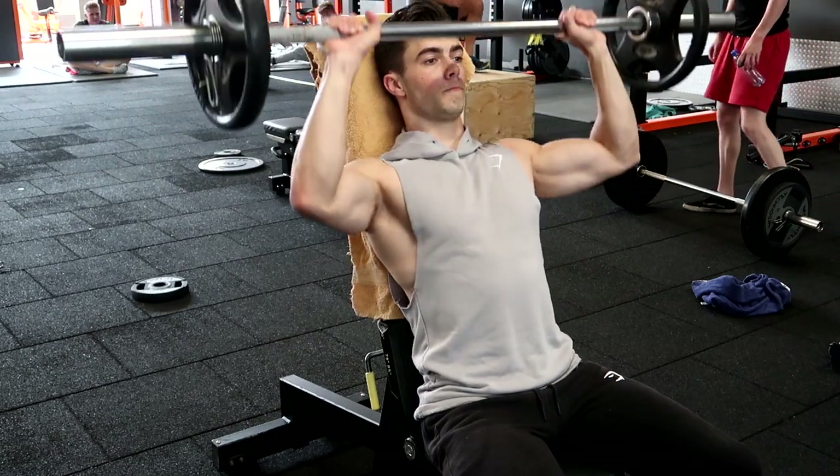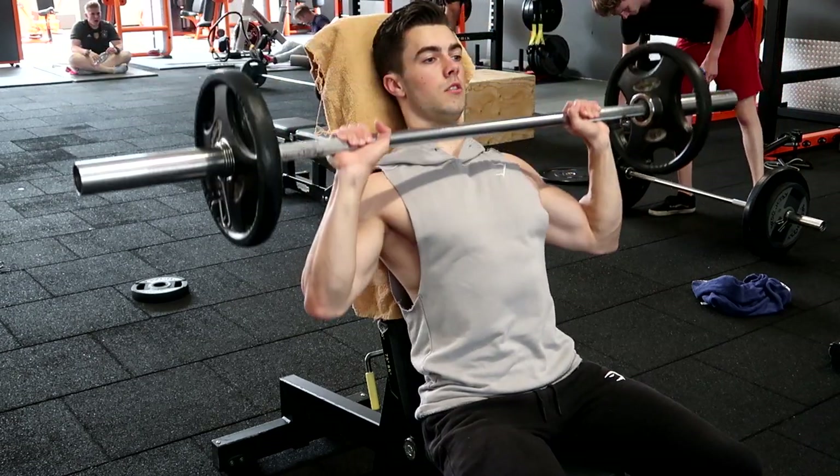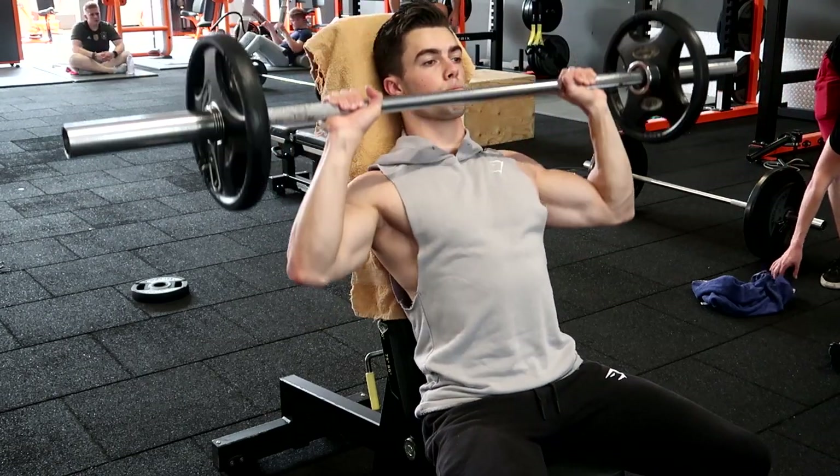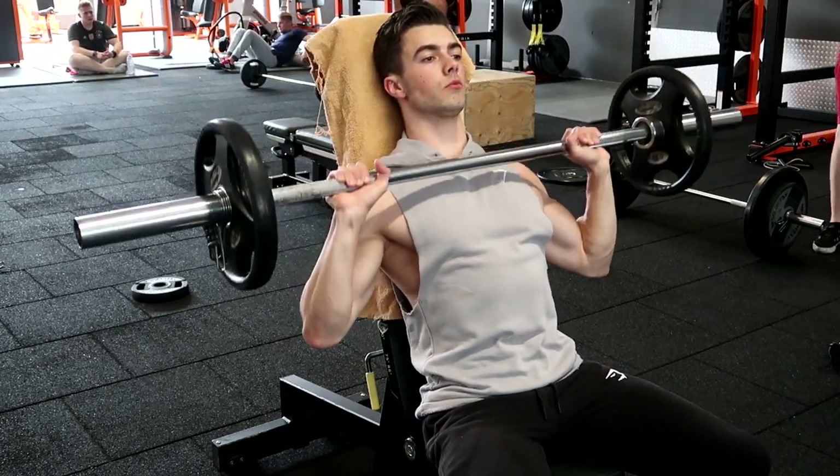Shoulders and arms — a really fantastic day to have in the gym. The first clip that you saw was a warm-up. I do some mobility work as always, and I warm up my rotator cuffs.